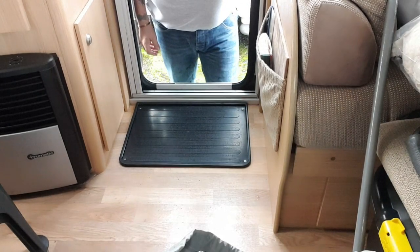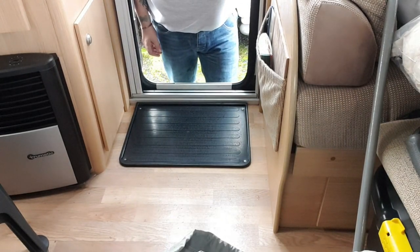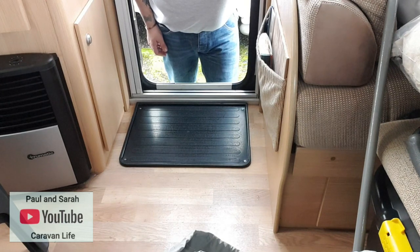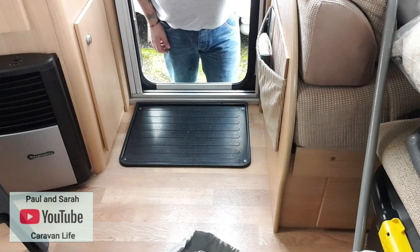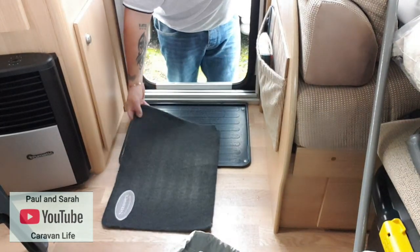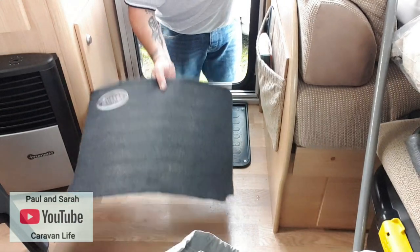Hello everyone, welcome back to the channel and welcome back to another video. It's a really small video today, very short indeed, but I thought I'd just put it out there. It's something that I mentioned in my last video — this actual mat needed washing.